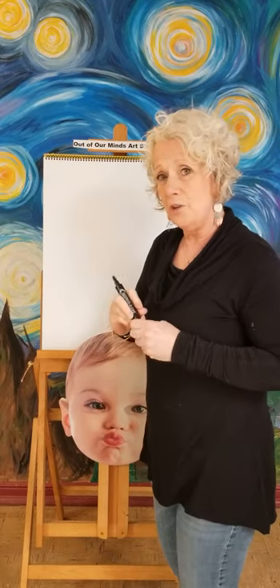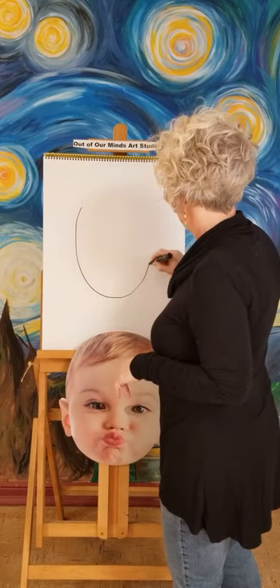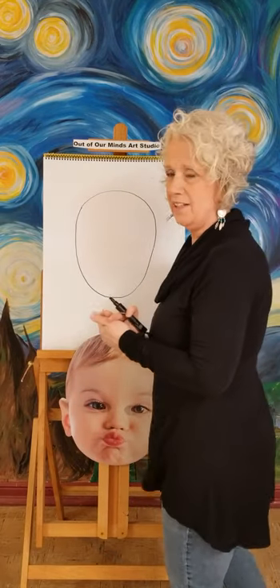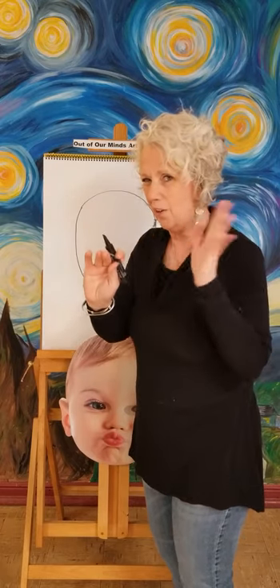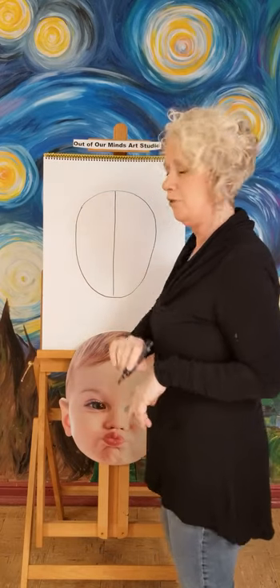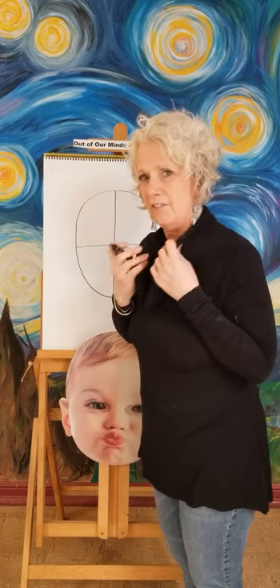What you're going to do today is draw kind of an egg shape. Faces aren't really a complete circle — they're longer. So we're going to draw kind of a long shape. Now I'm going to draw something called guidelines that you're going to erase when we're all done. We're going to take that head and put a line right down through the middle of it, and then put a line right across the middle. This is going to help us decide where the eyes and everything go on a face.